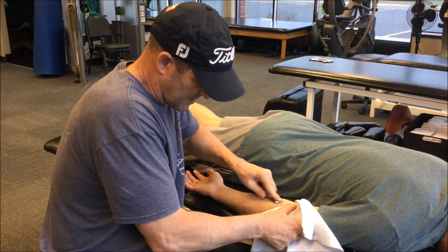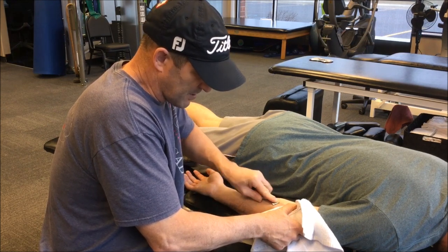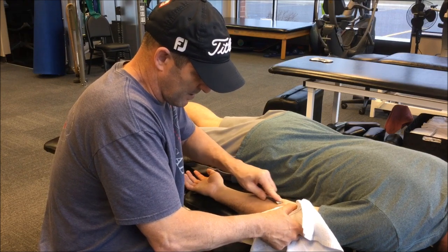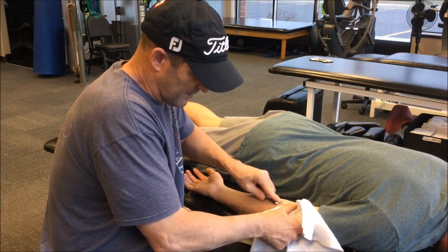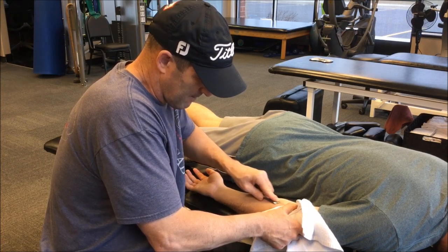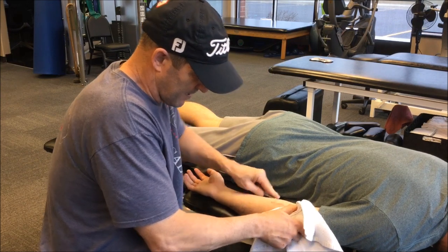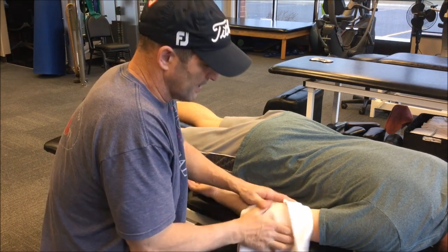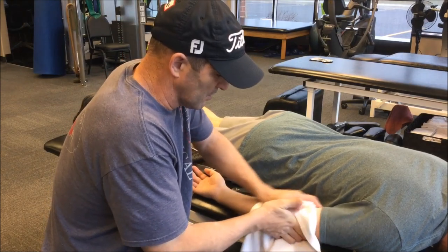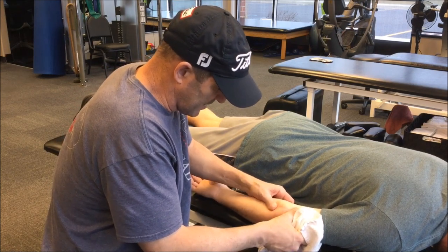I'll go more towards the inside — you can really feel it right there. Fibrous tissue has a very interesting feel, and with the Graston tools you can feel it — it's like going over bumpy rope. From there, I'll just let it calm down a little bit. You don't want to be banging on it for too long because it is somewhat uncomfortable, but it's so effective. Now you look at it — it's moving way better.